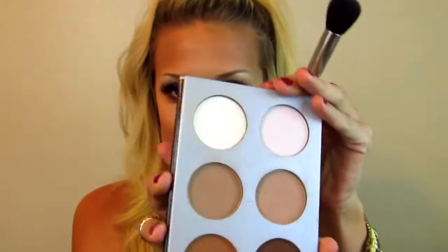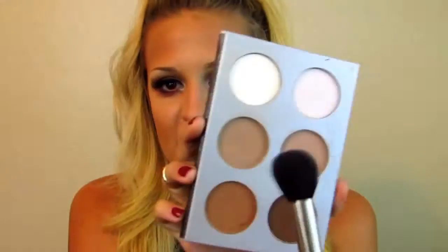I've already put some bronzer on, but now I'm going to go in and contour with my IT Cosmetics Sculpted Face Palette, using these two grayish colors. I'm putting it on my cheekbones, the sides of my forehead and temples, down the sides of my nose, and on my jawline. You want to blend everything down onto your neck so it doesn't look like you're wearing a mask.